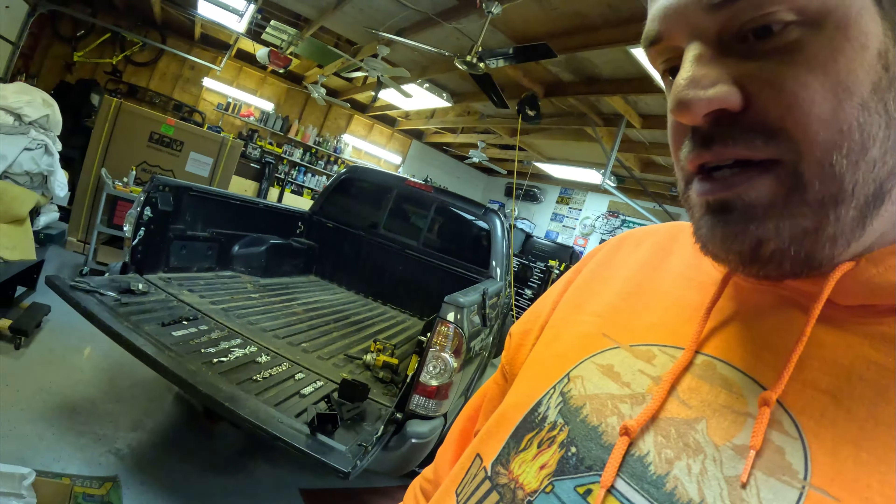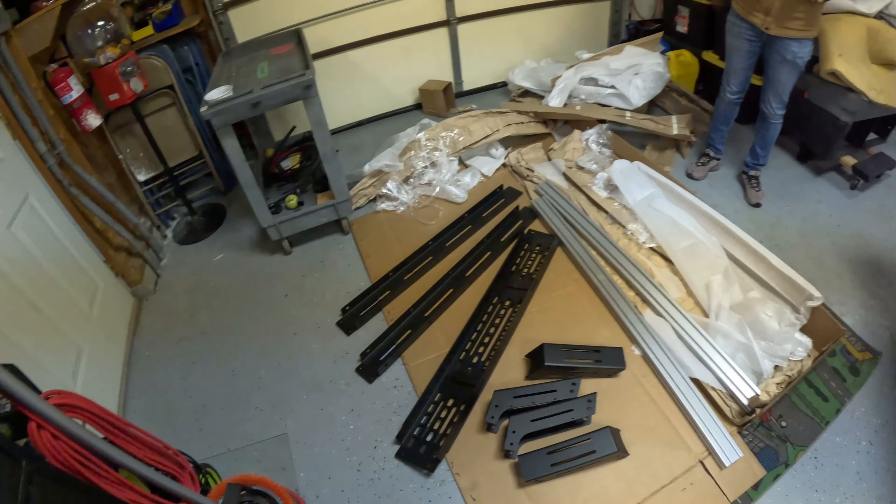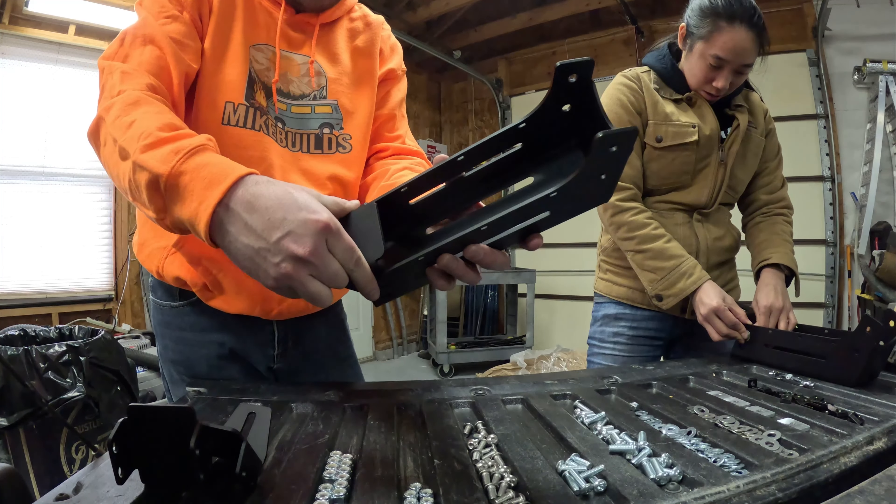This isn't a tutorial — I'm gonna link the tutorial I'm following right here. This is more of just a follow-along — watch us struggle or hopefully not break anything as we get this bed rail system put together. The next step is to put the feet on and attach them to the side rails.